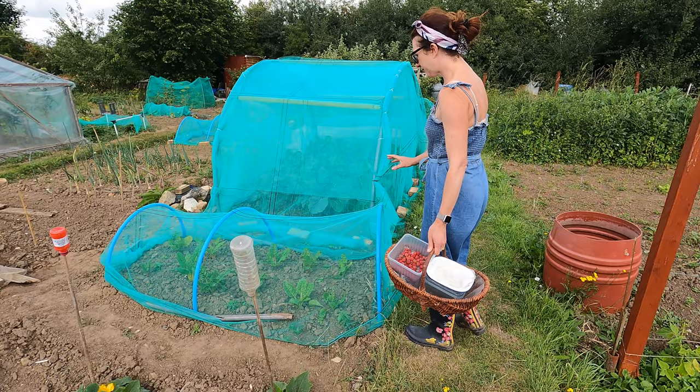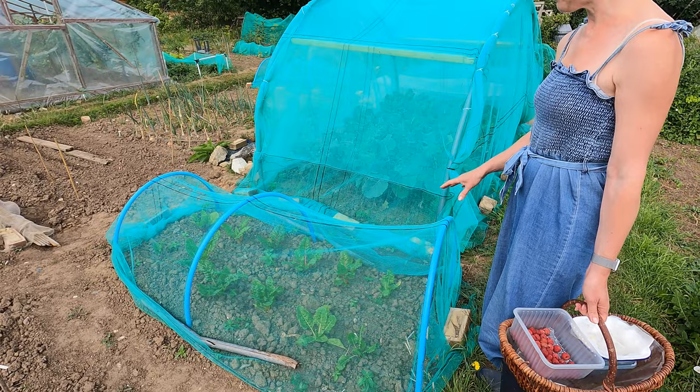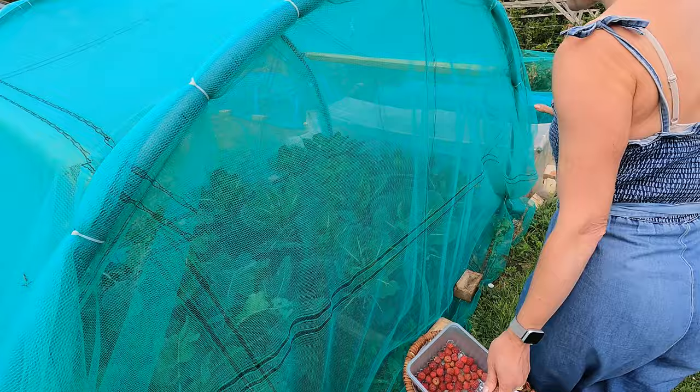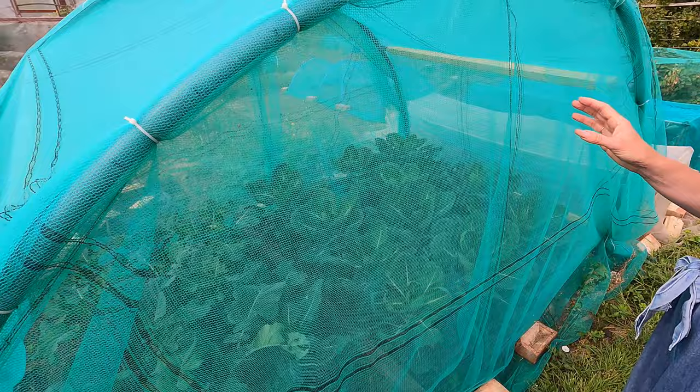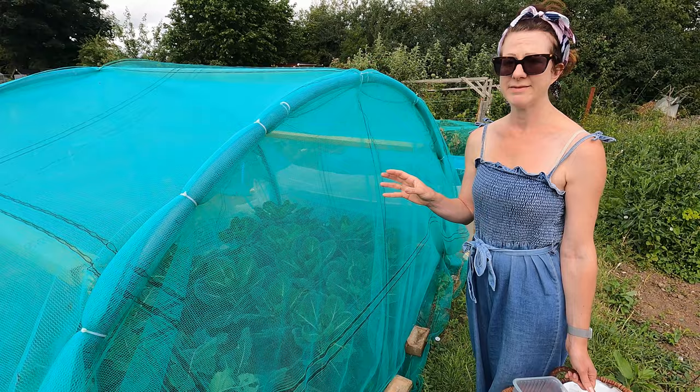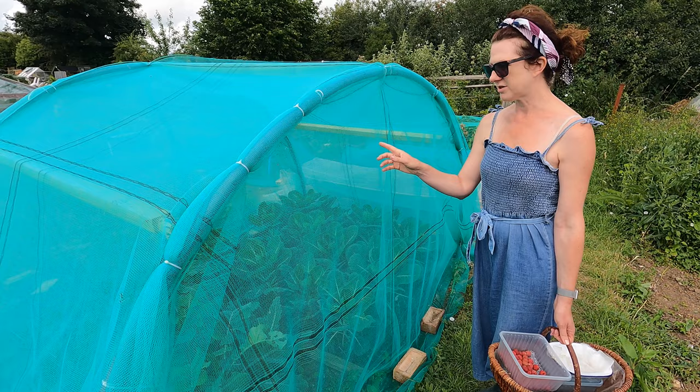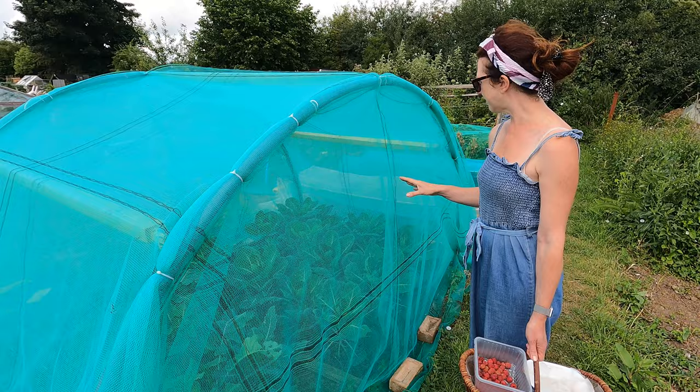My spinach is over here — I could probably take the cover off now as the birds would likely leave it alone. In here I've got my purple sprouting and my brussels, coming on absolutely fantastically. Even with the best cover, the odd butterfly will get in from time to time, and I've already seen a couple of caterpillars in there. You just have to go through and squish them off. The good thing about having a cover is it's really easy to go in and check, and generally most of them are staying out.